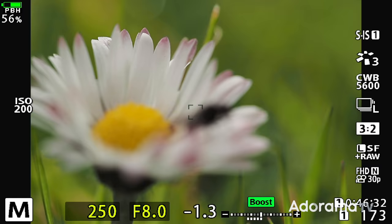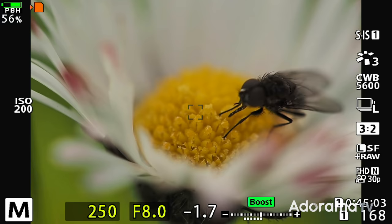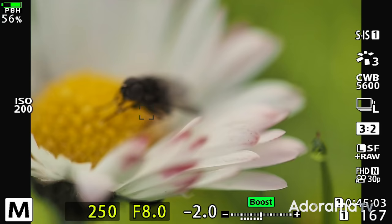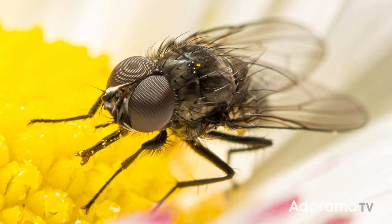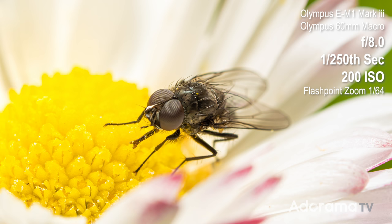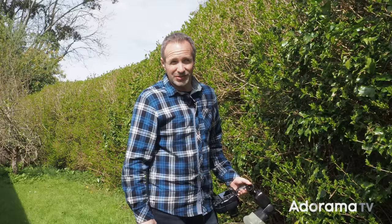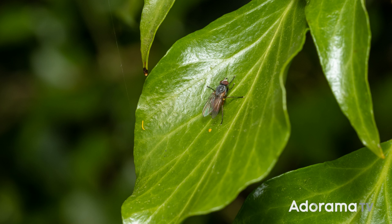Now it's probably a really good time to explain what macro actually is. Macro photography in its purest sense means that something that measures, for example, one inch in reality would actually project onto my camera sensor at one inch if you measured it on the sensor. That is one-to-one, life-size reproduction — that's true macro. But the word macro has been slightly diluted over the years to basically mean anything that's close up, which is great because this camera will do full macro, but most things don't need to be that close.